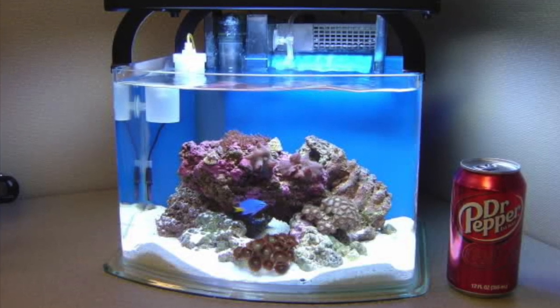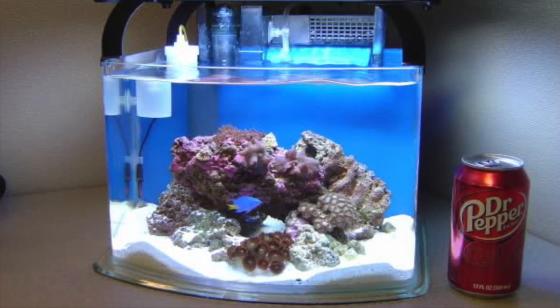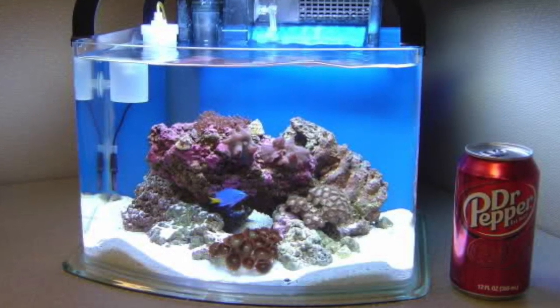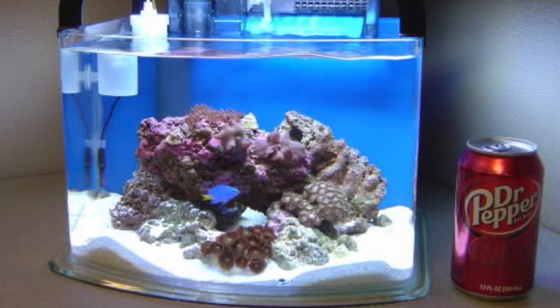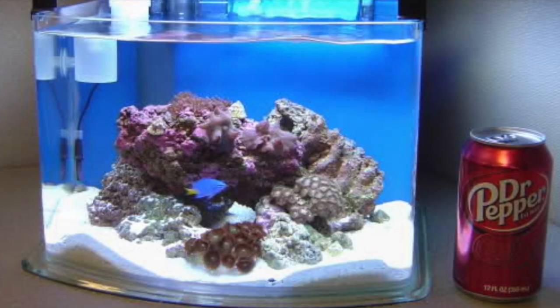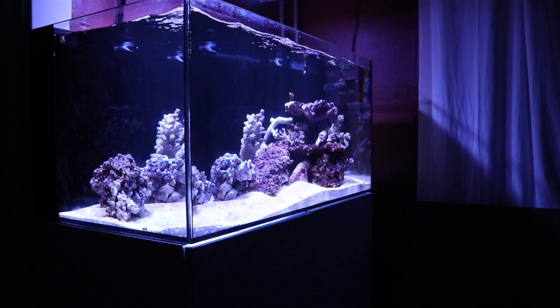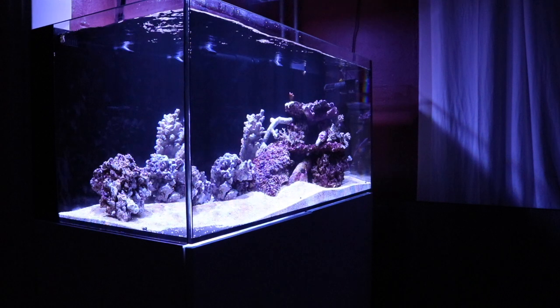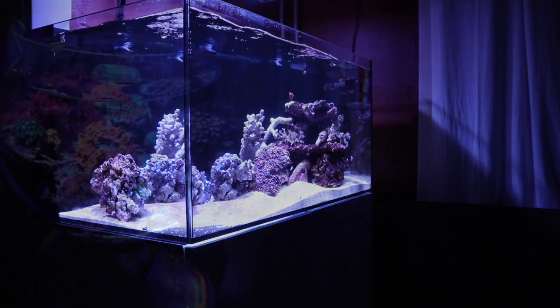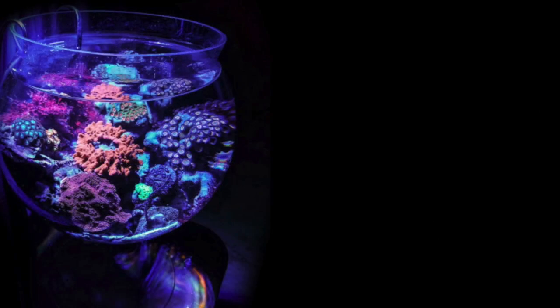As far as the care and husbandry of a pico tank, it's very important to be aware of the constraints involved. I personally wouldn't recommend someone new to the hobby try one of these, because it is rather difficult to maintain the parameters — a smaller body of water means parameters can change much more rapidly than in a larger aquarium. But being armed with that knowledge, it may not be as difficult as we once thought.